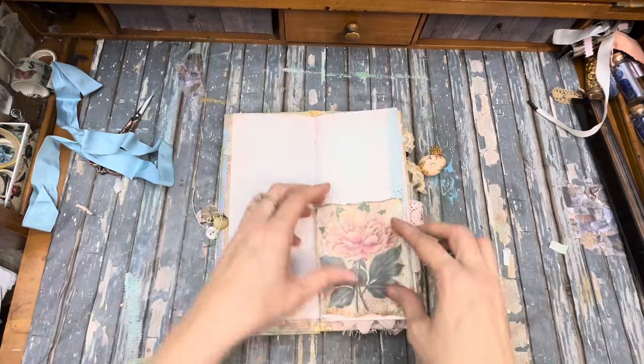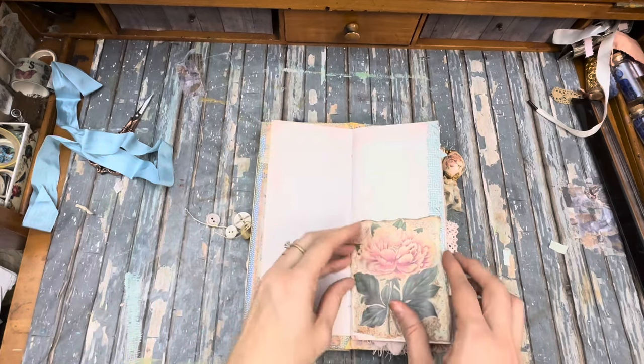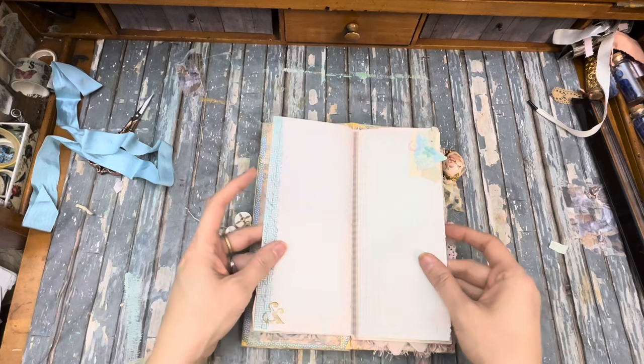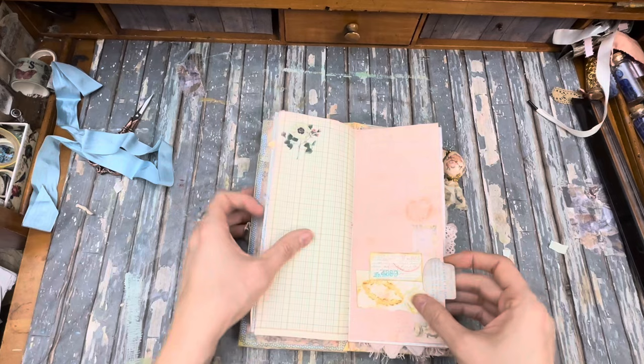And then lots of pages. We have a little pocket. I said if I found any pockets I was going to put some stuff in there, but I've lost the stuff. A little bit of decoration on every page.